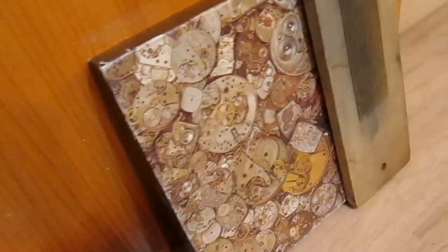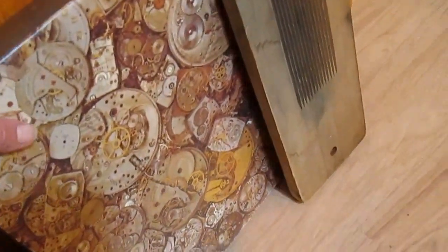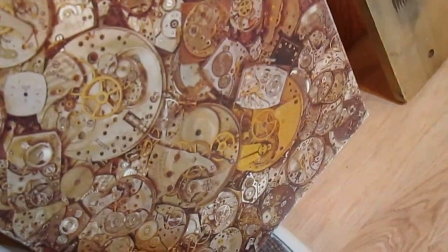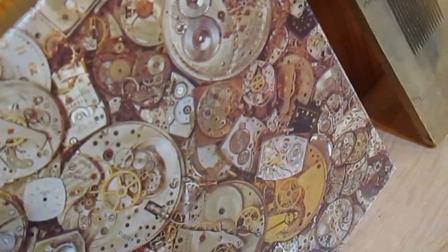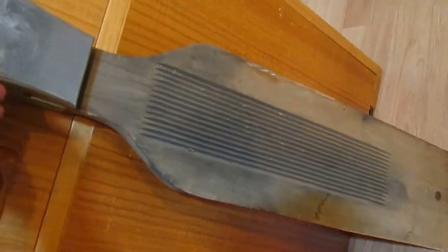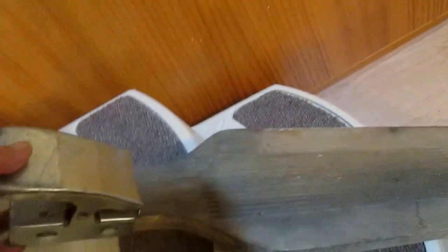I picked up a puzzle — isn't this awesome? It's all watch parts. I try not to buy any more puzzles but I couldn't pass this one up, it's just too cool. I'll be using it just for the little pieces.